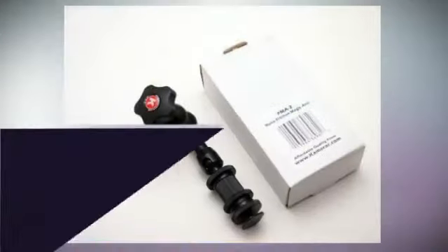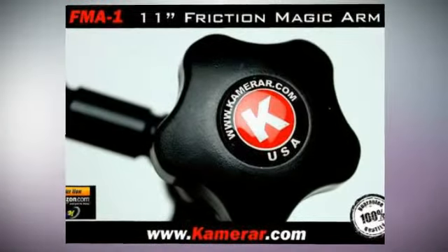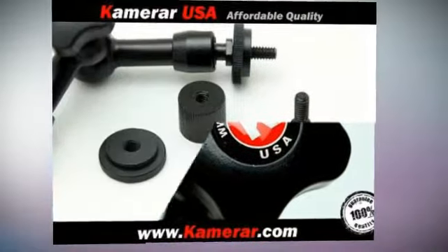Currently no descriptions for this product and will be added soon. It features tough built pro grade, all metal design.